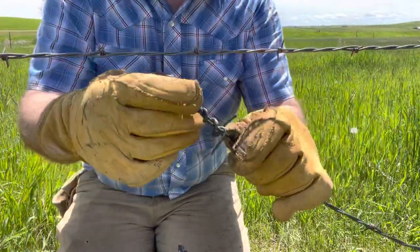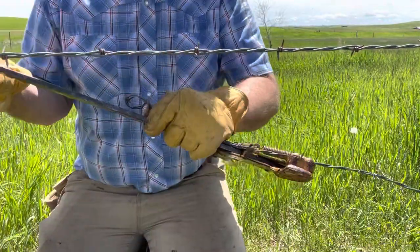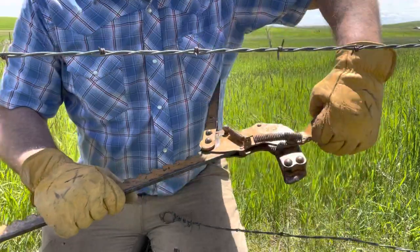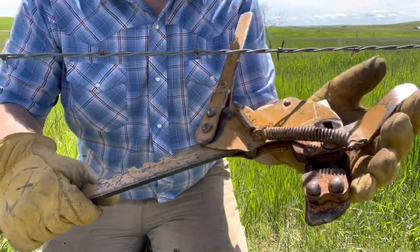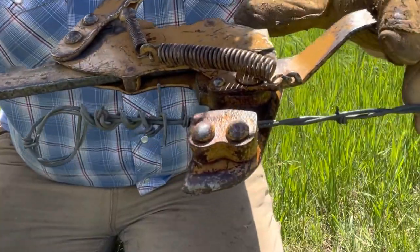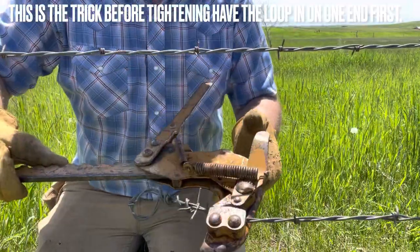I'm going to show you how I do it. I'm going to hook this end of the stretcher, open that wide open — see how that is? The wire's going to go in here, and I'm going to loop it right to the end there. It's come to my attention that not everybody does it that way.